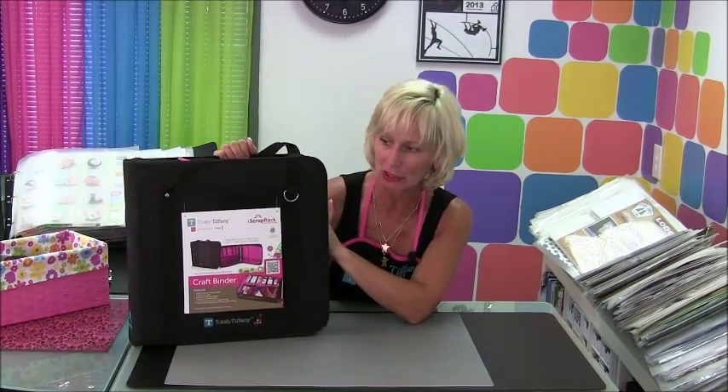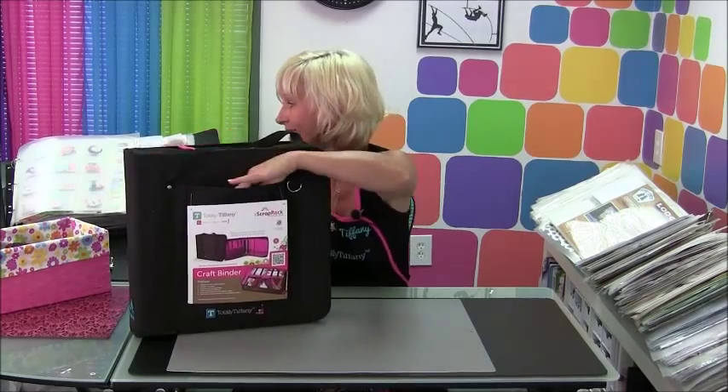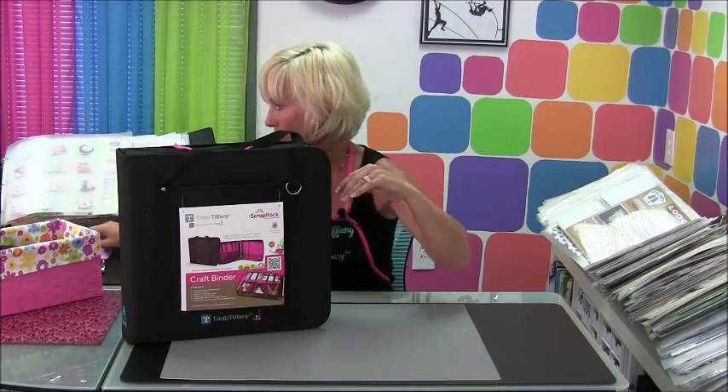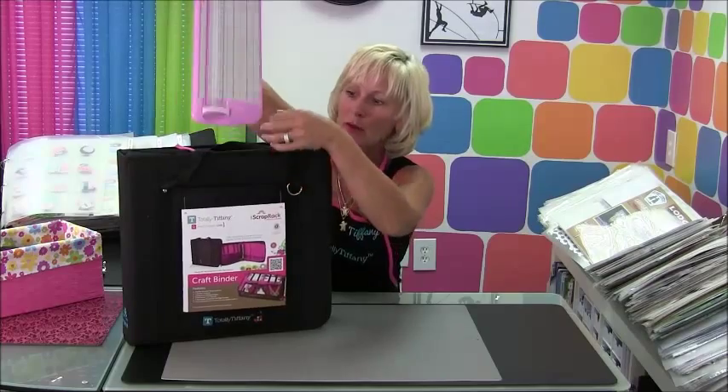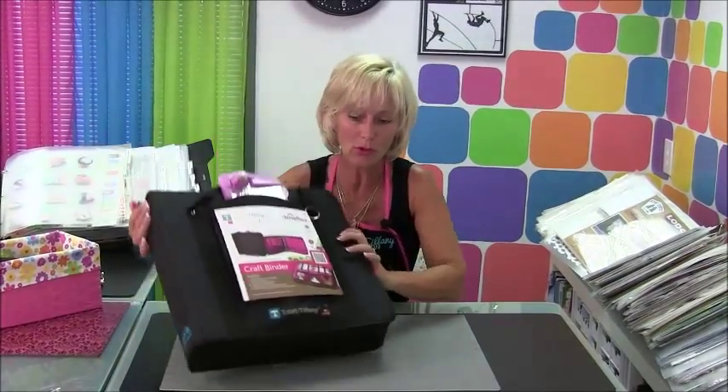I'm so excited to be telling you today about the newest member of our craft binder family — our new black and pink craft binder. What's unique about this binder, if you're familiar with our other craft binders, is this new front pocket which is designed to hold your paper trimmer. You can put that paper trimmer right on the outside of your bag. Our other bags had straps on the inside for the paper trimmer, so those are of course gone.